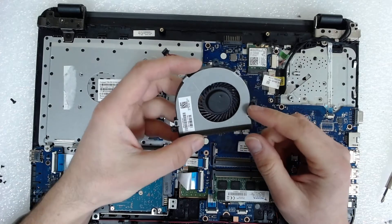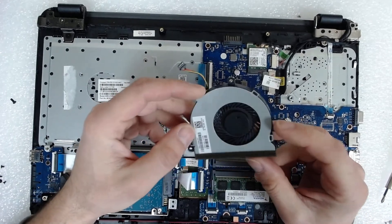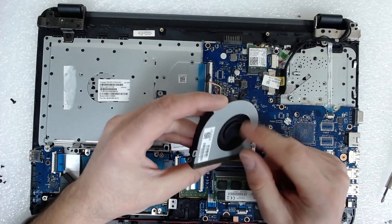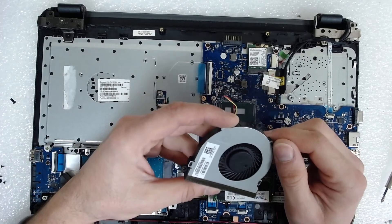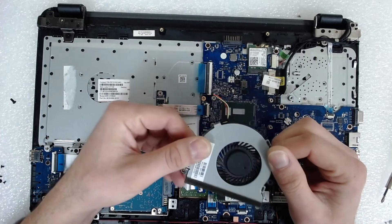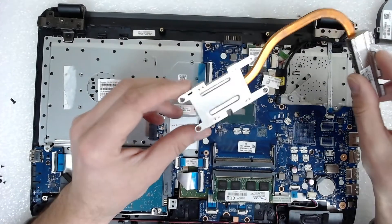Usually the fans on this model are sealed, so you can't disassemble the fan to clean it much further. But if the fan is in very bad condition, you can cut those three plastics on this side. After that you can remove the plastic piece with the propellers, lubricate it, and put it back. You can use a soldering iron to melt the plastic again, or just put two pieces of tape on both sides to hold it, and reuse the fan — no need to replace it.